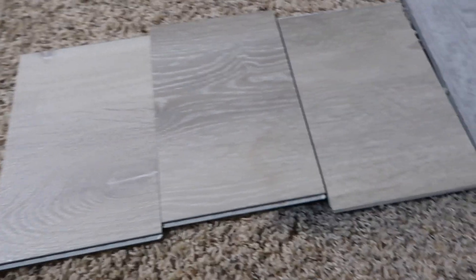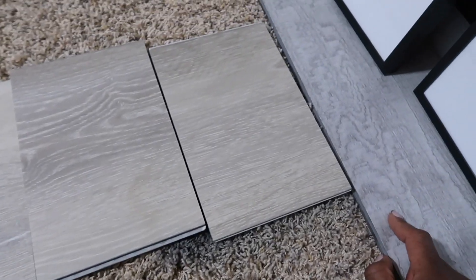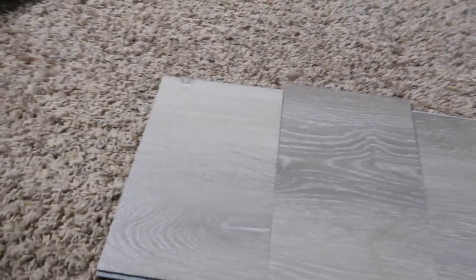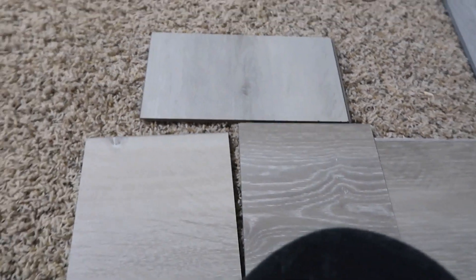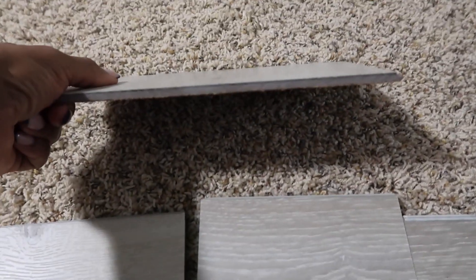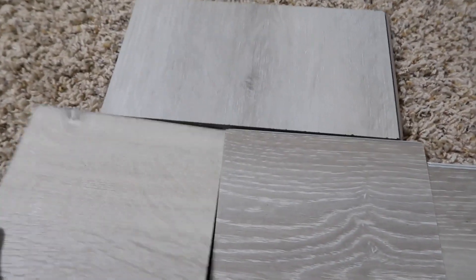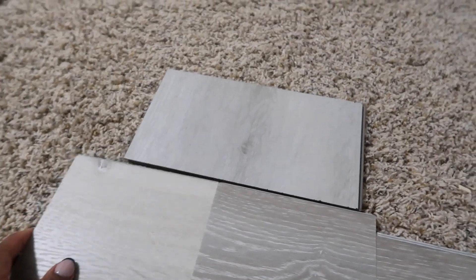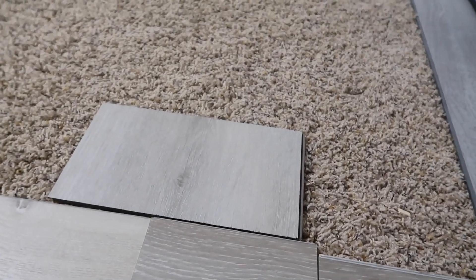Initially my goal was to go gray, but then I wanted something that looked more natural. I also have this other one — it looks very similar but it's much thinner. Look at how thin that is compared to this one — see how thick that is? So I think I'm going to possibly go with the thicker one.